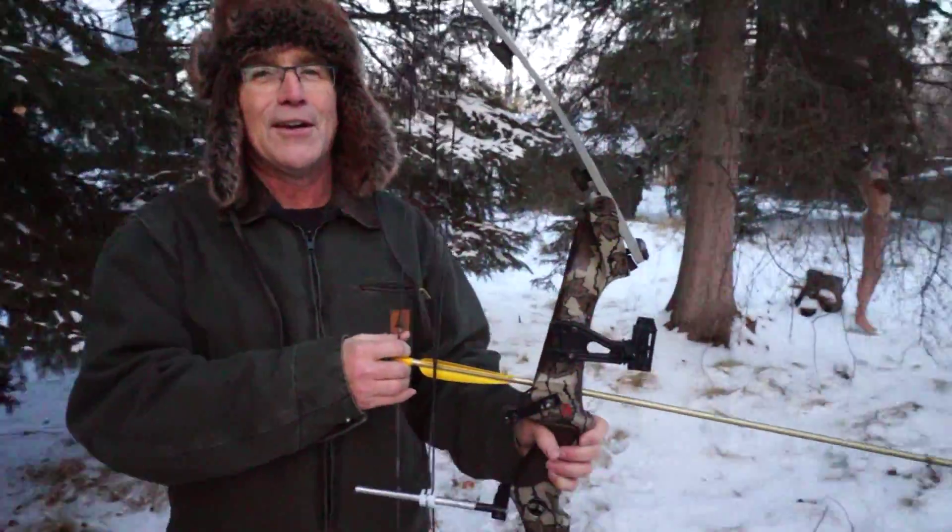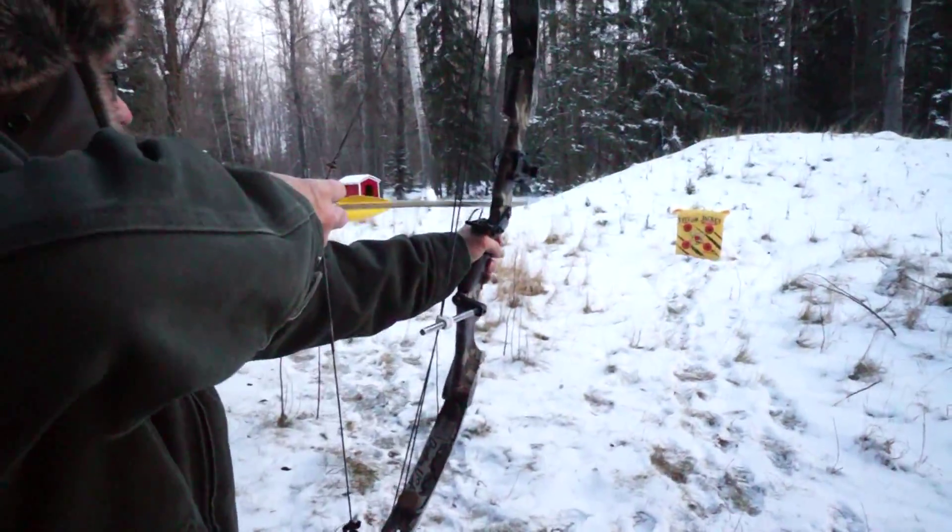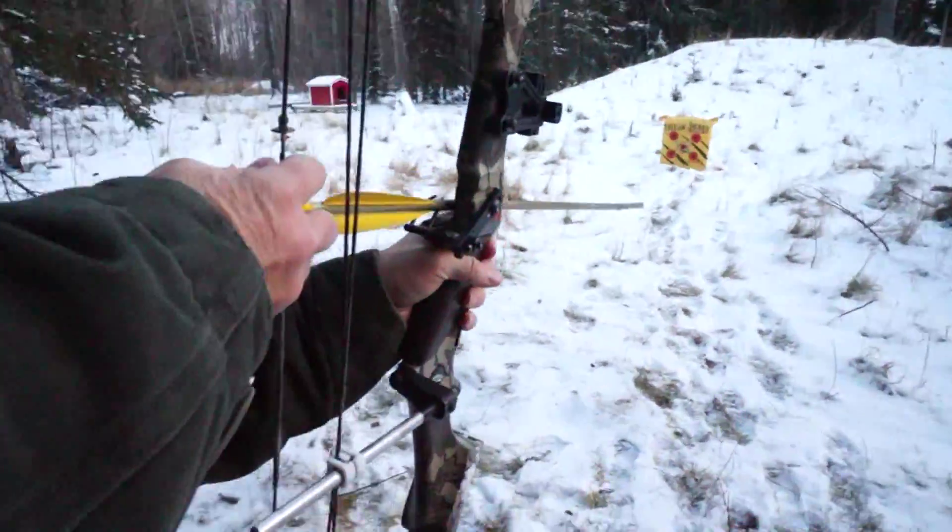Is this your first time shooting a bow? No, I've shot several hundreds of thousands of times. You've got to put it on the thing, Dad.